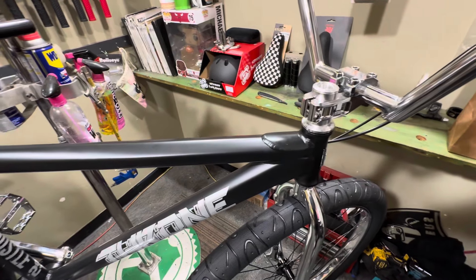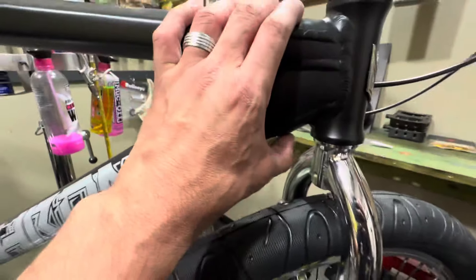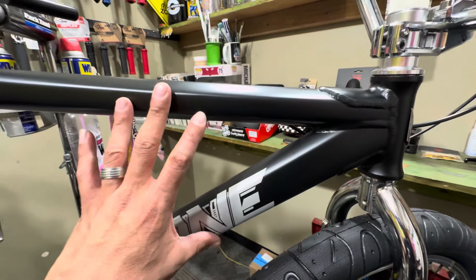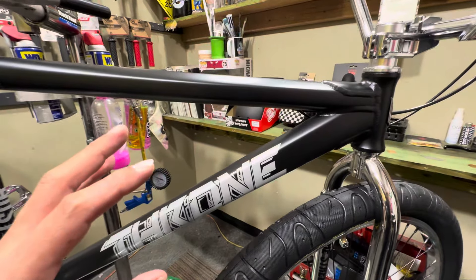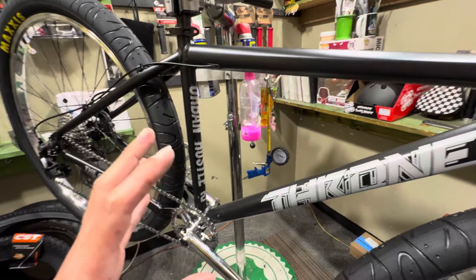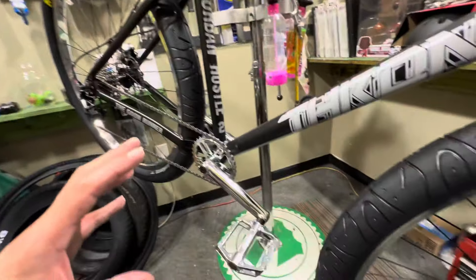Going to the frame, it's a 6061 aluminum frame with a lot of hydro-forming and investment casting. It's got two big gussets on the top and bottom of the top tube and down tube. I know these frames are super strong — I jumped over a dually truck bed on one of these bikes and it held up. I continued to ride it for a very long time and it never broke on me.